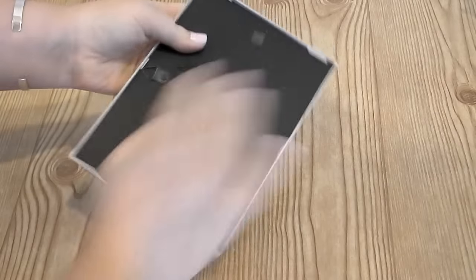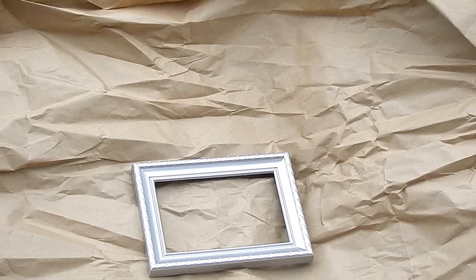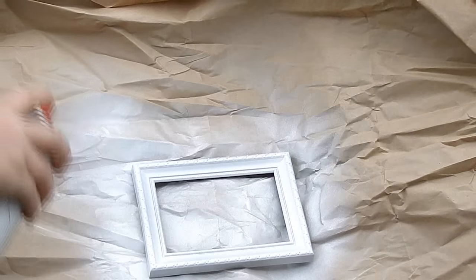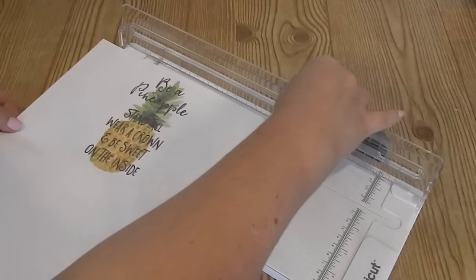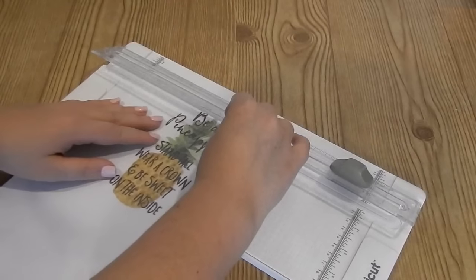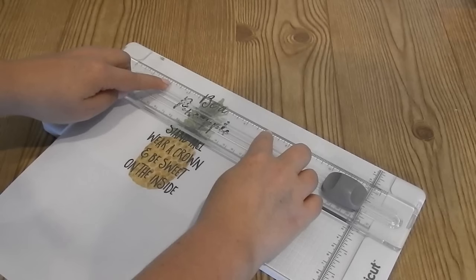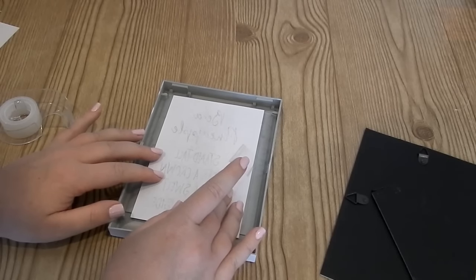Up next is this little framed picture. I started with a frame that I got at the Dollar Tree, took it apart, and spray painted the frame white. I put this little picture in that says 'Be a pineapple, stand tall, wear a crown, and be sweet on the inside.' I was looking for a printable and then decided to get on Etsy — I think I paid like three dollars for it. Downloaded it and printed it myself.